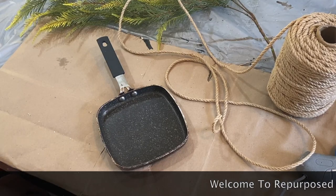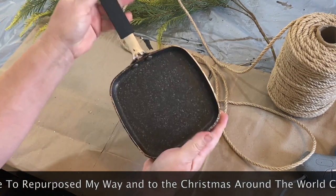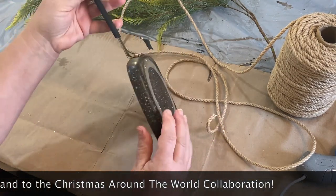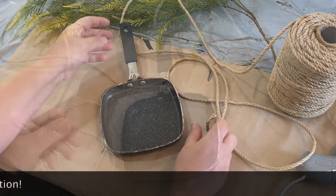Hello my crafty loving friends, welcome to Purpose My Way, I'm Shelley. Today we're going to do a collaboration with Christmas Around the World that CJ has put on, and I'll tell you more about it later on.